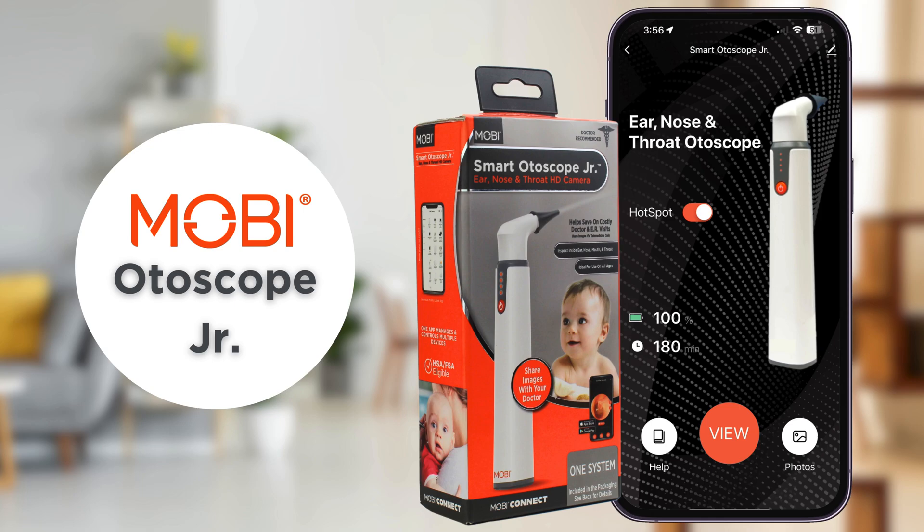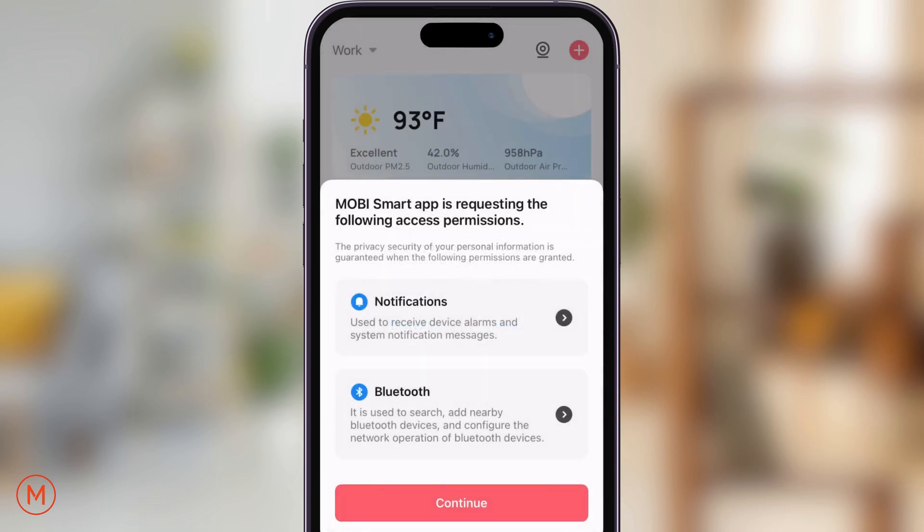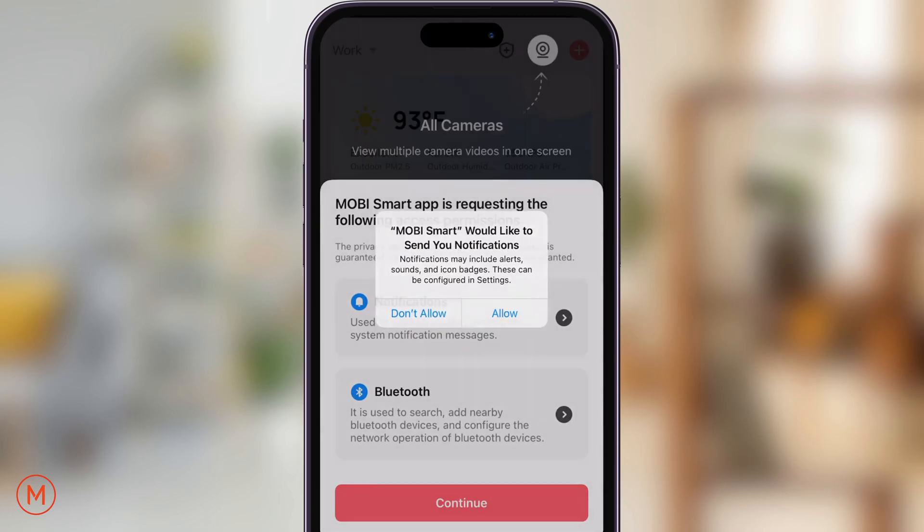Hello, in this video I will demonstrate how to connect the Mobi ENT Autoscope. To begin, please download the Mobi Smart app and sign up for an account. Please accept or allow any pop-up messages that the app asks for, such as Bluetooth, location, and notifications.